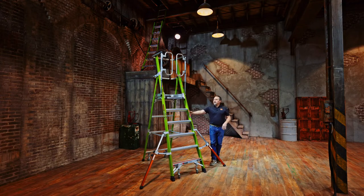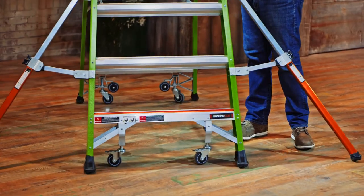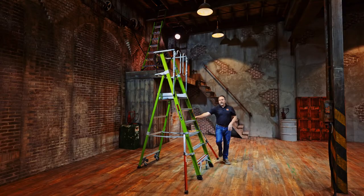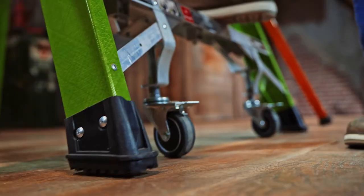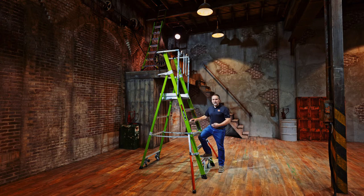You'll notice that as we roll this into place, it has caster wheels that allow the ladder to roll into position. But once the operator steps on the bottom rung, those feet make contact with the floor. It is your responsibility to make sure that those feet are fully engaged on your standing surface.